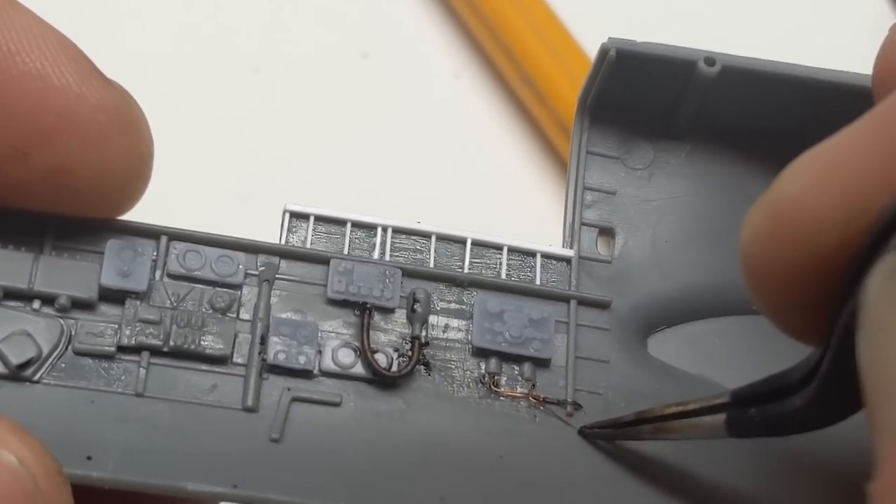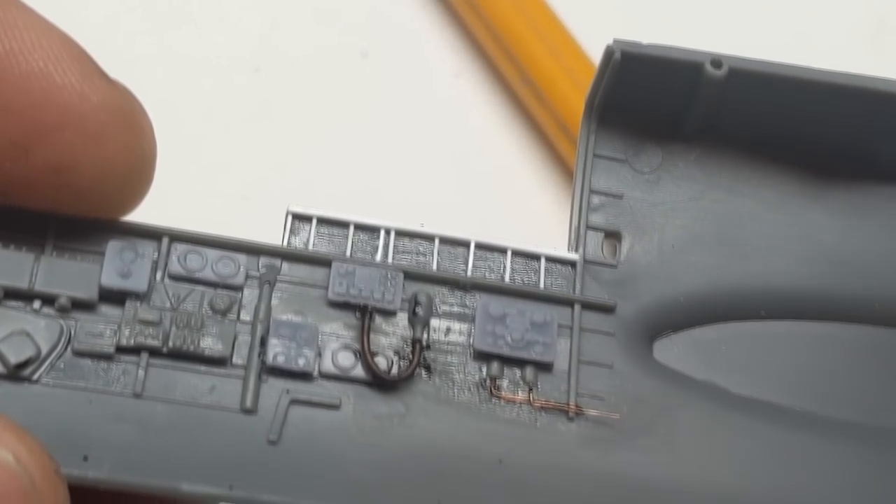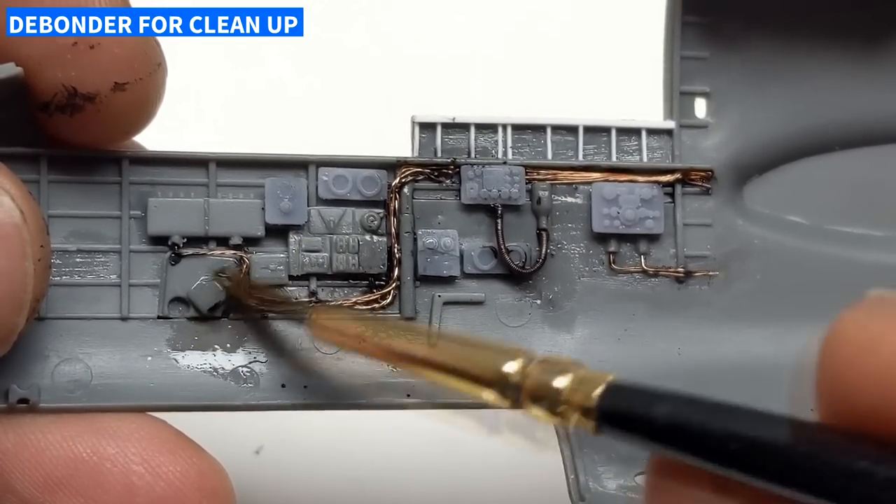While waiting for super glue to dry, it was time to test some things on the test Tojo to see what my planned attack was going to be for the black. But first, let's talk about the P-61 Black Widow itself.